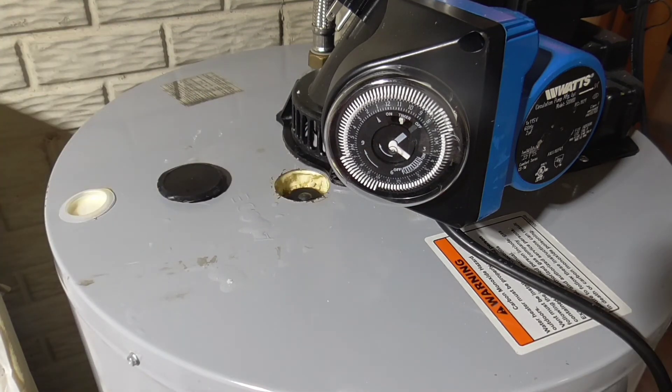So this is how to replace the anode rod — check it, very easy. If you think this video is helpful, please make sure you like and subscribe. Hopefully your water heater will last for many years to come. Thank you and bye-bye.